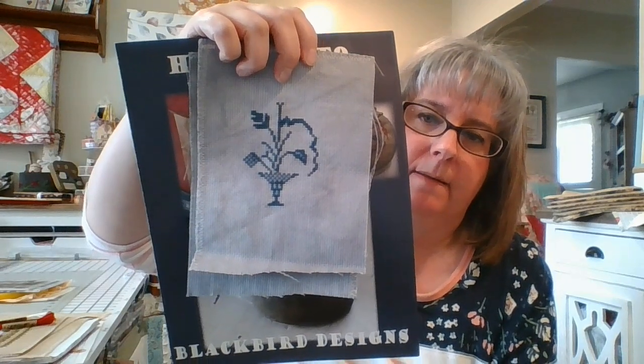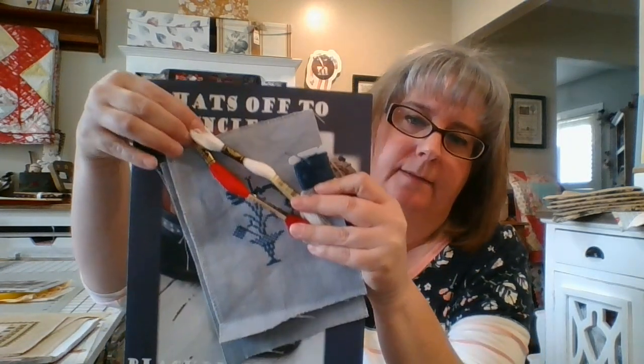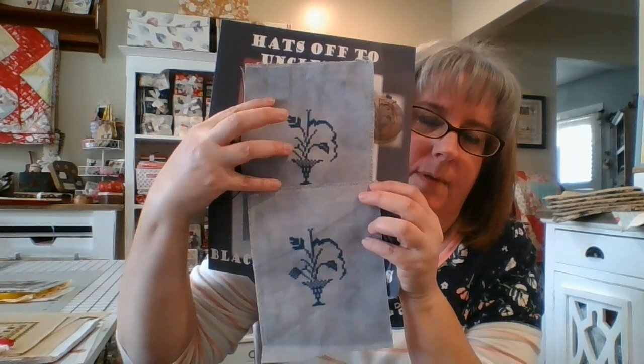I'm stitching on a scrap piece of 14 count Aida — I believe it's red-dyed charcoal gray. The three colors I chose are 3750 for the blue, 3865 for the white, and 817 for the red. And not only am I stitching one, I'm stitching two! I was able to complete the blue on both last night — about three and a half hours. They still need the red and the white added, but the blue is the majority of the stitching.